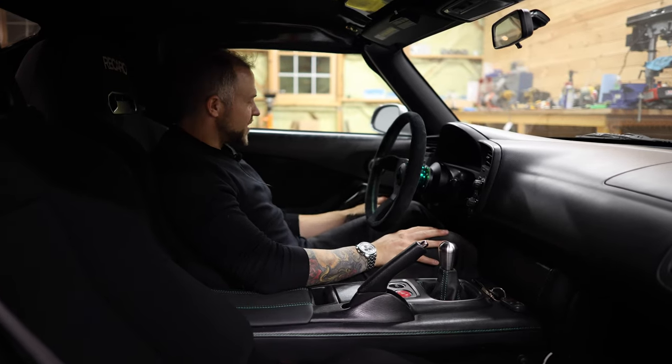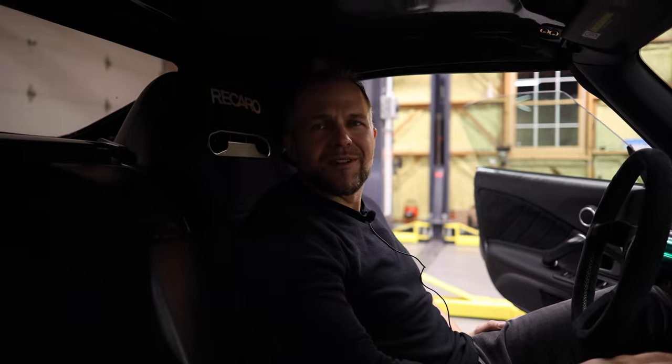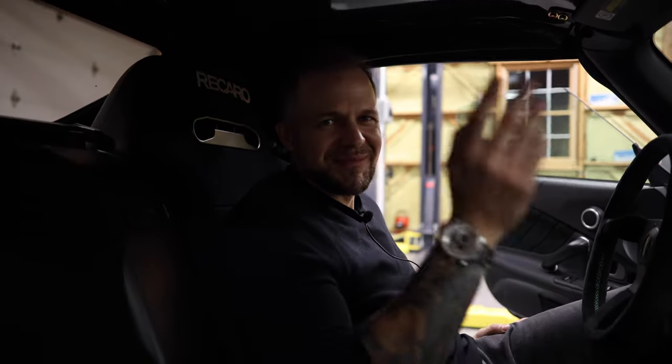All right, boys and girls, that's enough of my rambling. That is it for this one — thank you so much for tuning in. Just go to slipanglemedia.com and do something. Click on stuff.